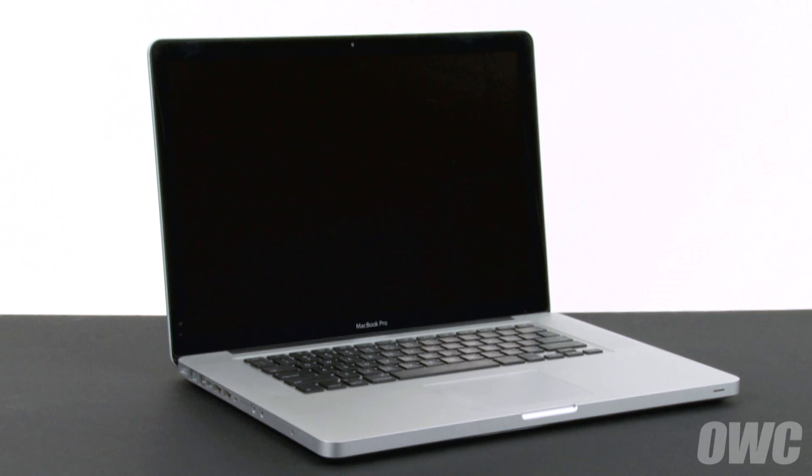Hello and welcome to the OWC instructional series of videos. In this installment, we're going to replace the battery in a mid-2010 15-inch MacBook Pro. When replacing the battery in this machine, it's important that you calibrate the power management system in order to get the full use of your battery. We include these instructions as well, so be sure to watch all the way to the end of the video.